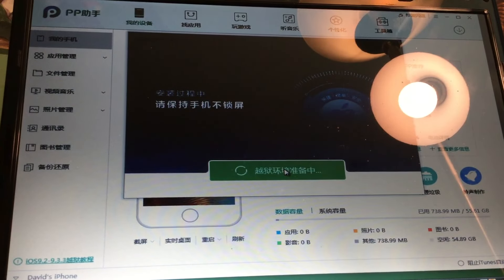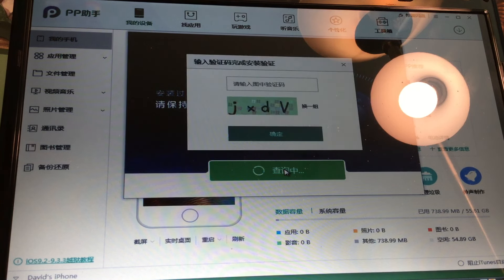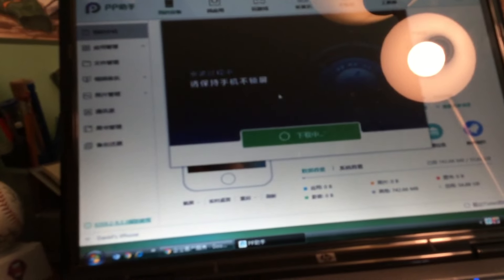I also wanted to mention - this jailbreak as of right now only works with 64-bit devices. So if you have anything pre-iPhone 5s, unfortunately you're not going to be able to use this as of right now. Sorry guys, I know it sucks - I wish it supported all devices, but for now it only supports 64-bit devices.